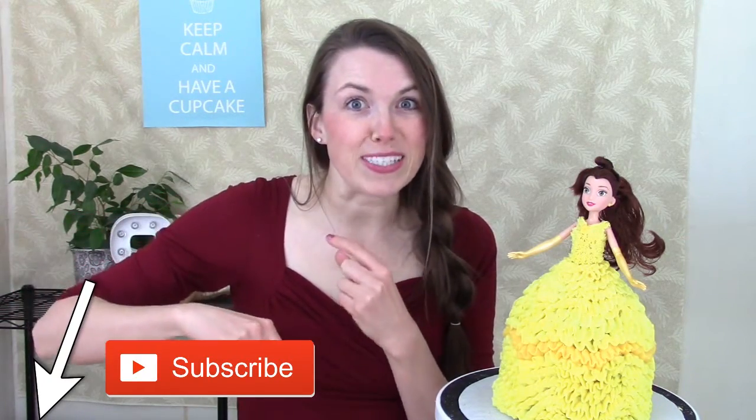Do me a quick favor — hit that subscribe button down below if you haven't already, and you can see my new video that comes out every single week. So let's get started and sweeten the world.